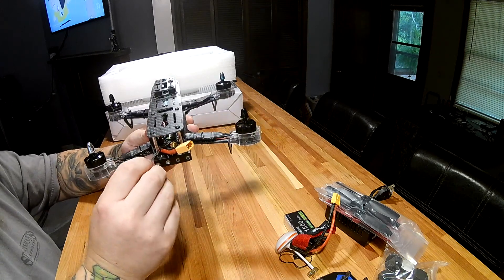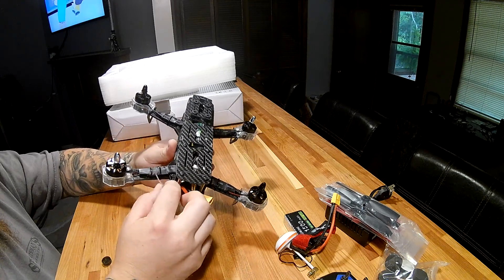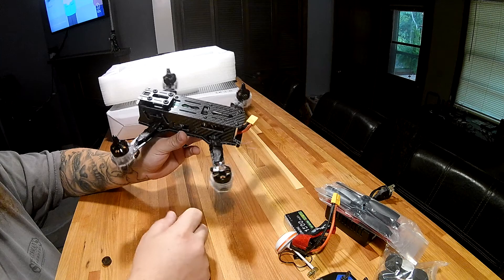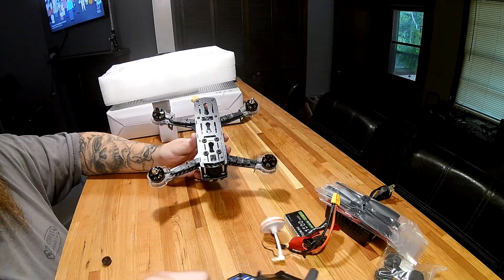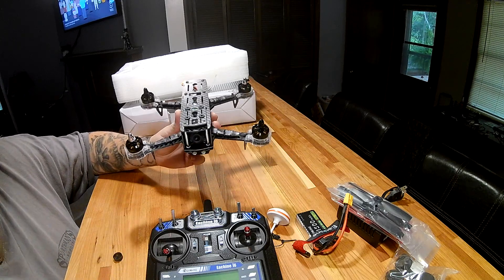These little antennas are going to have to be tucked away. Generally I'd wrap them in heat shrink and get them riding along the bar on each side, just to keep them out of the way of the props so they don't get eaten up by accident. I hope you guys enjoyed the unboxing, and I'll have some first flight videos coming soon — thanks!